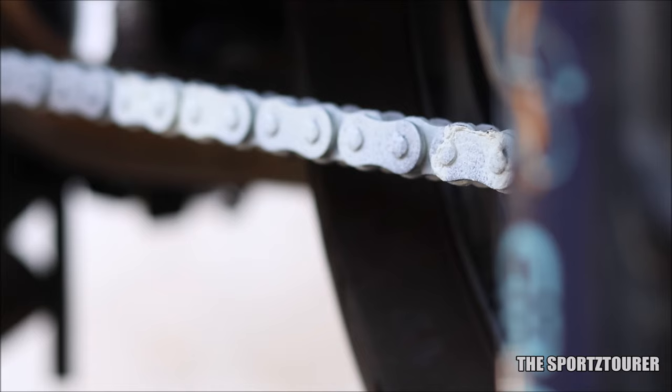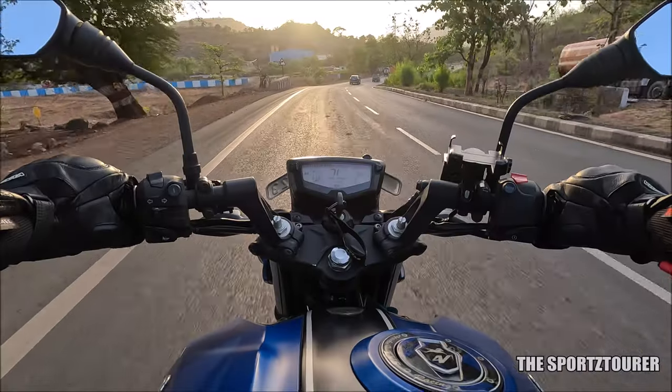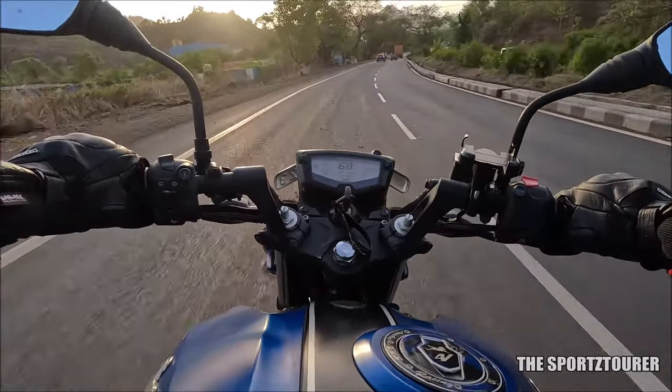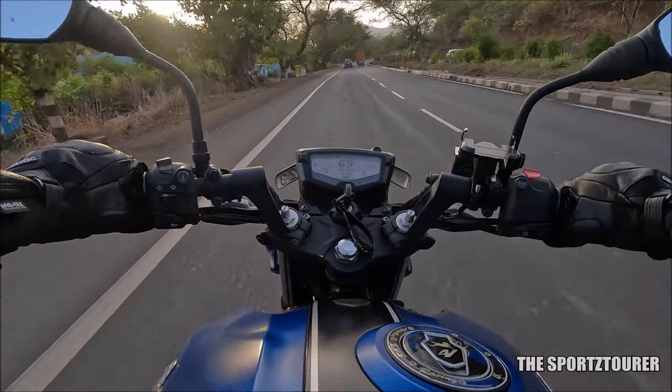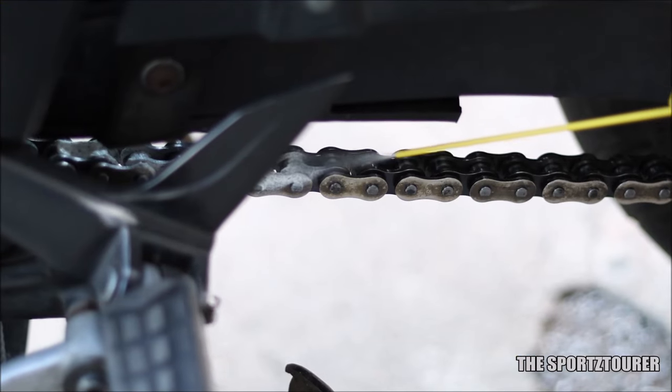After lubrication, the entire drive chain looks bright white, especially when you have an all-black motorcycle — so much so that people do notice and ask. Although I liked it as it serves as an indicator, if you want to flaunt your golden brass or silver coated chain drive, then it will be difficult to do that with this.